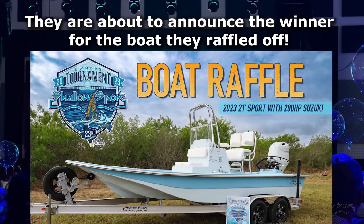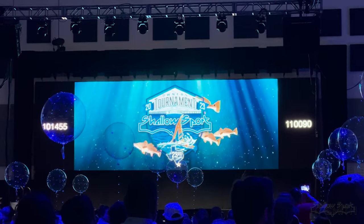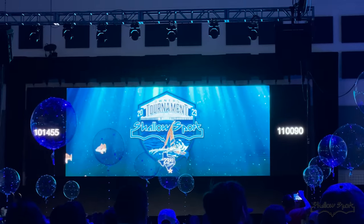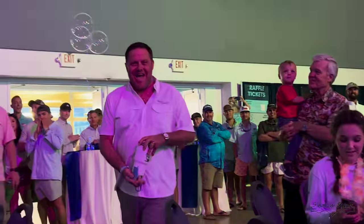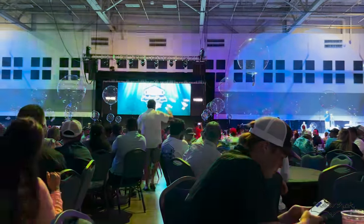Lightning is hitting in the same spot. Brett Provaldo — Brett won a boat two years ago at the raffle, and he just won the boat again! Did you just win? He won it again. How many tickets did you buy? He won it again!